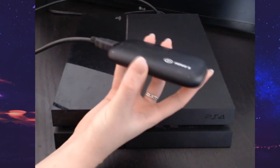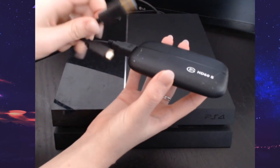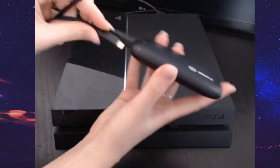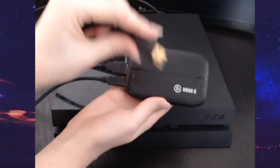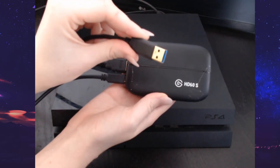Make sure it goes in the in. Then take your USB-C to USB cable and put the USB-C side in the in as well, and then your USB will connect anywhere into a USB port on your computer.